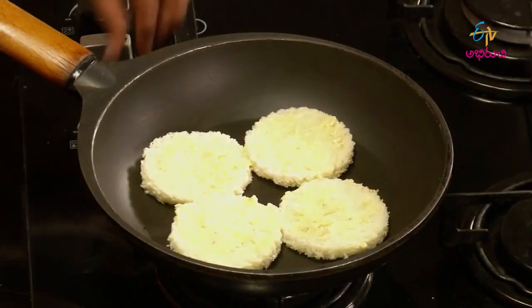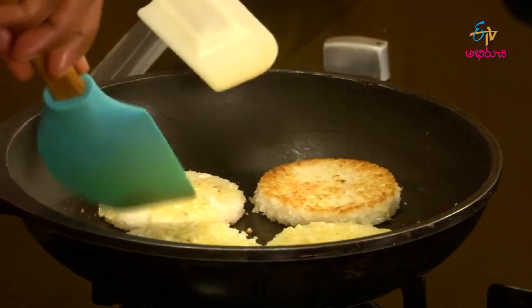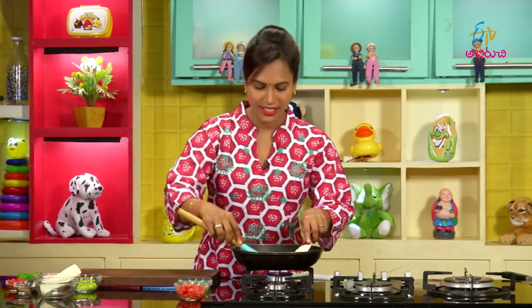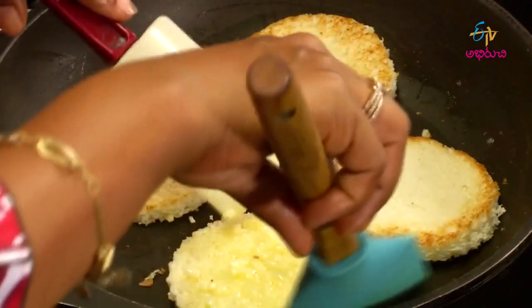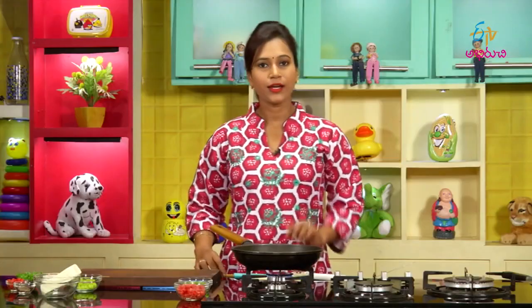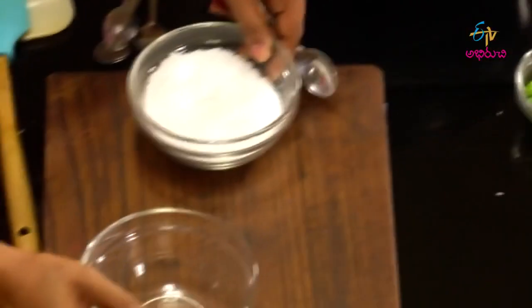If we put the brown color on again, we'll put it one by one. Let's put the butter on the side of the pan. The two pieces will be thin. We will add a little salt.